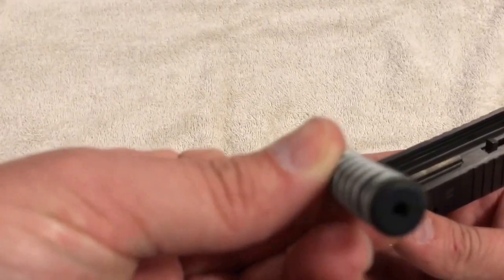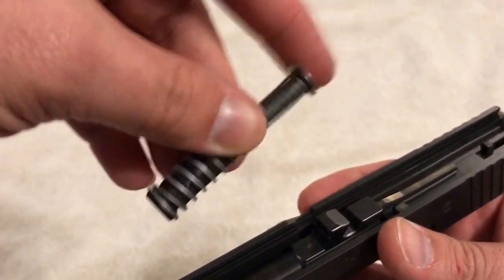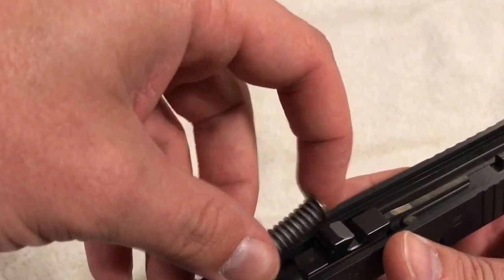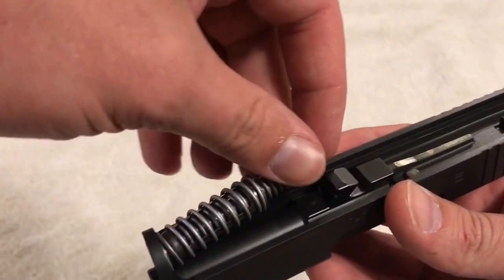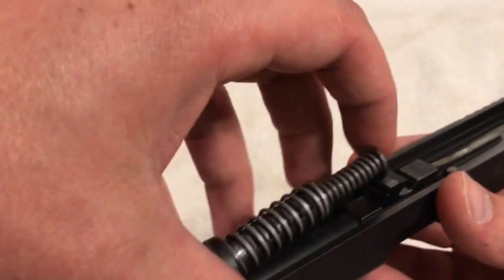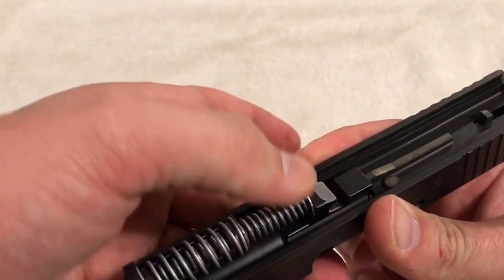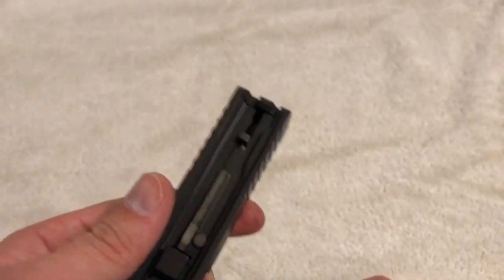To put it back together, pop the barrel back in. Watch it when you take it out — this is a Gen 4, so the bigger end goes right there to the front. Then slightly compress the recoil spring and make sure it is seated all the way down.